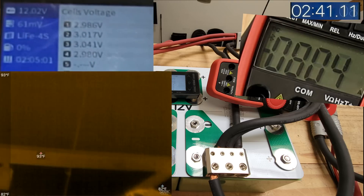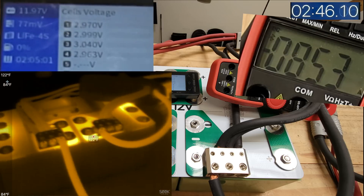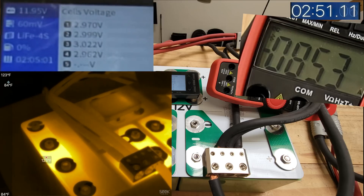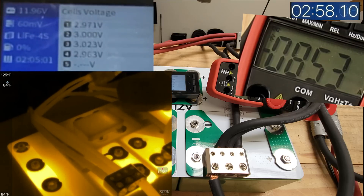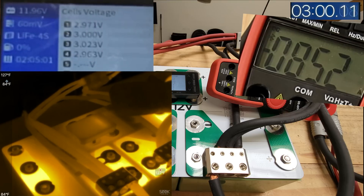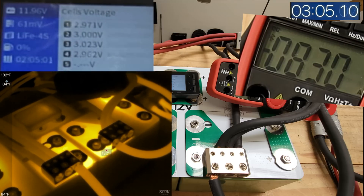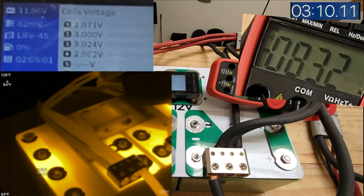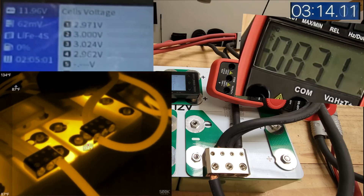853 amps. Let's see how those start heating up now. It's climbing — 123, 124. Yeah, it's climbing. 131°F with 831 amps. 129°F over here. So these ones are getting hotter right there.